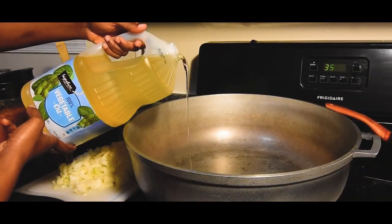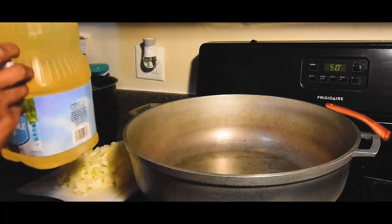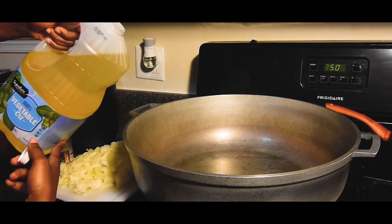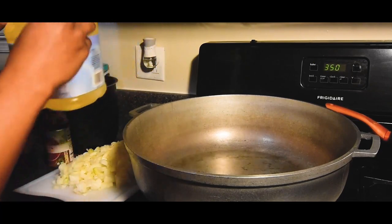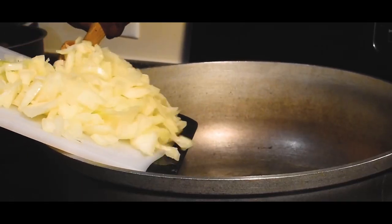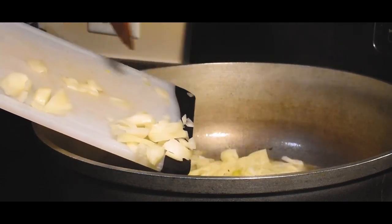Now we're going to pour some oil into the pot and just let that get hot for a little bit. After the oil gets hot, we're just going to add in our onions and we're going to sauté them for a couple minutes.